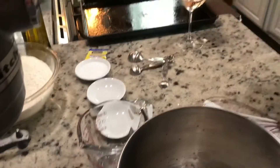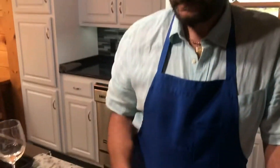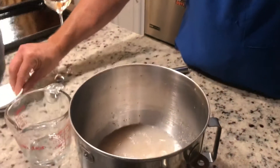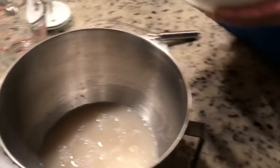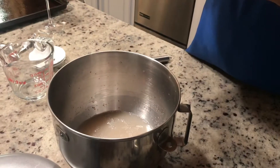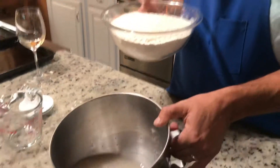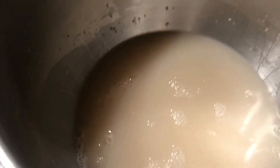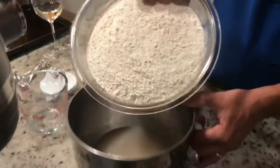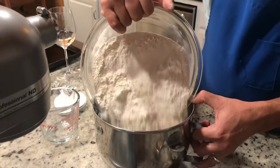I mix the salt in the KitchenAid over here. Now that those are in there, I'm going to add about two pounds of flour — just go ahead and pour it in. You can see the little dry yeast balls kind of disappear in there.